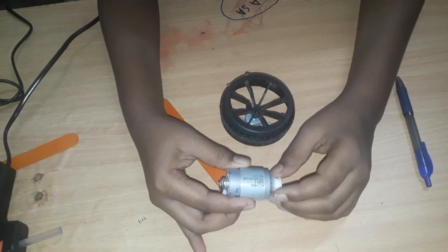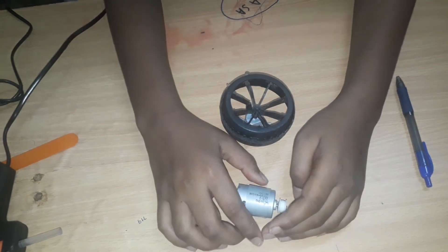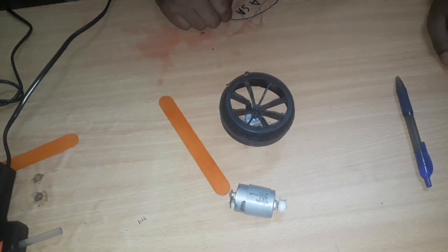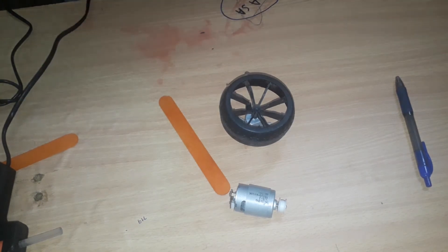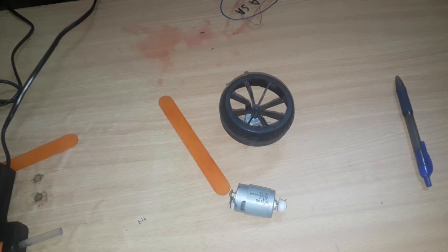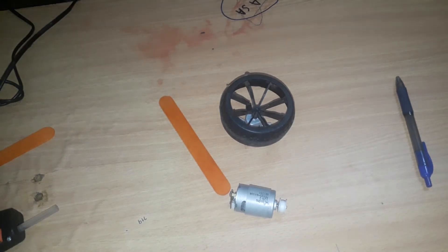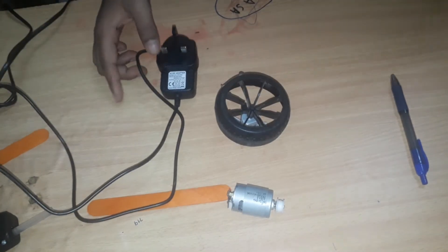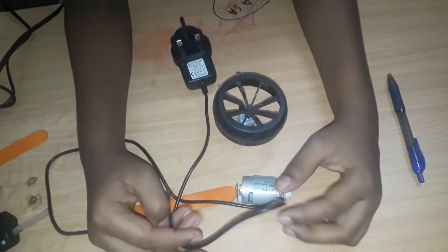Now we're gonna wait for that. Before that, I'm gonna take a 13 volt charger — I think I found it over here but it's lost. Let me go get it and come back.